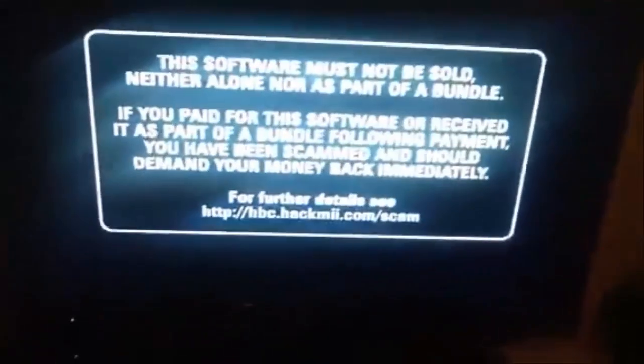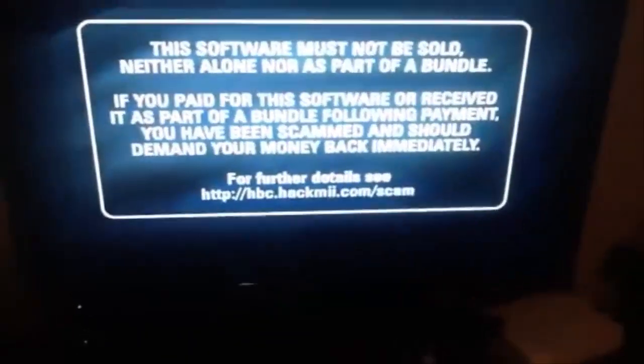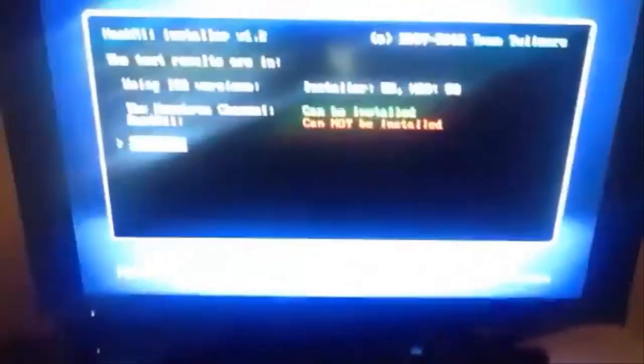After about ten seconds, you should be able to push one to get past this menu. It takes a minute. Just press one. You cannot install BootMii — I hated it anyway because it messed up my Wii. So just install the Homebrew channel.